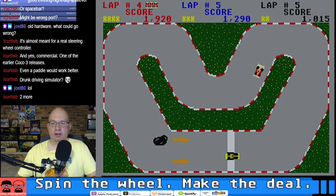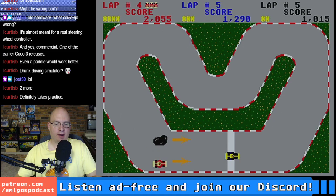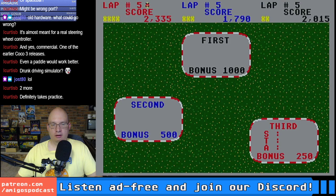You know what I would love to see? I've never looked for this, and I don't think it exists. Are you guys familiar with the game Action Biker for the 8-bit computers? I would love to see a CoCo port of Action Biker — that would be a great game for the CoCo. Are there multiple tracks here?